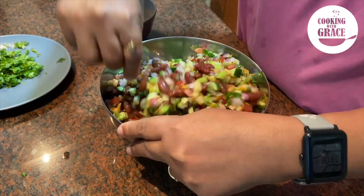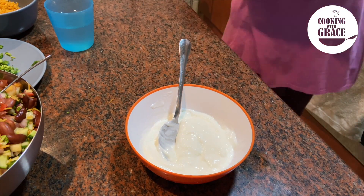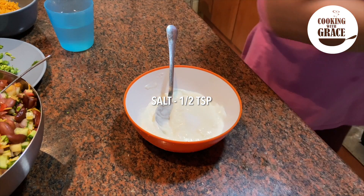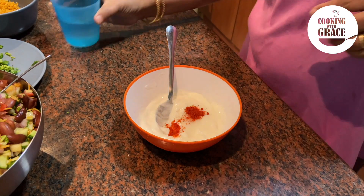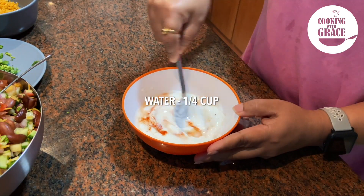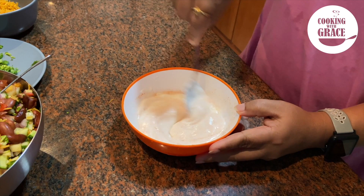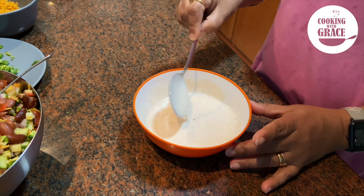Now we will mix the dressing. Into a bowl, add one cup of curd, half teaspoon of salt, half teaspoon of chili powder — this is optional — and a quarter cup of water. Combine it well into a smooth consistency and keep this aside.